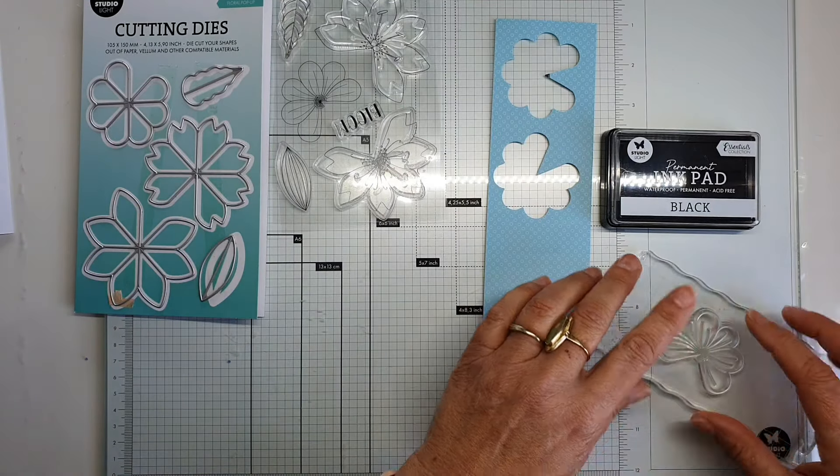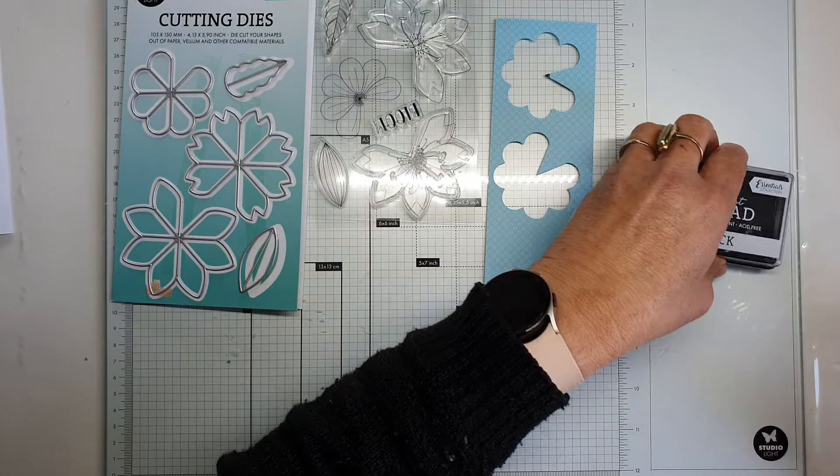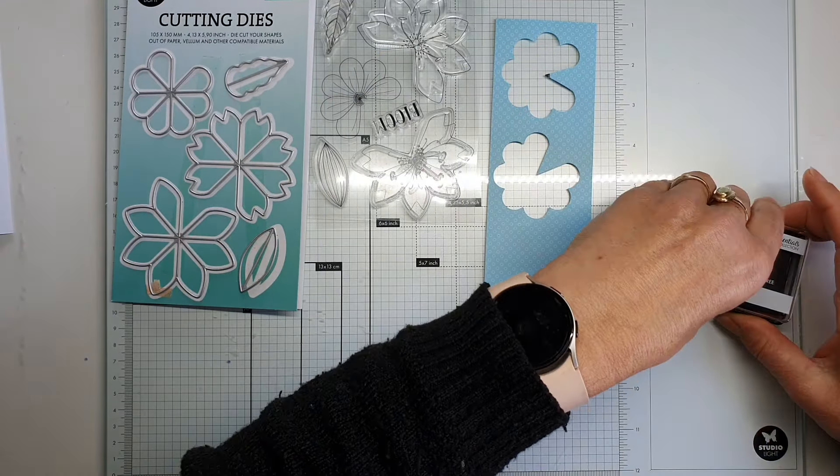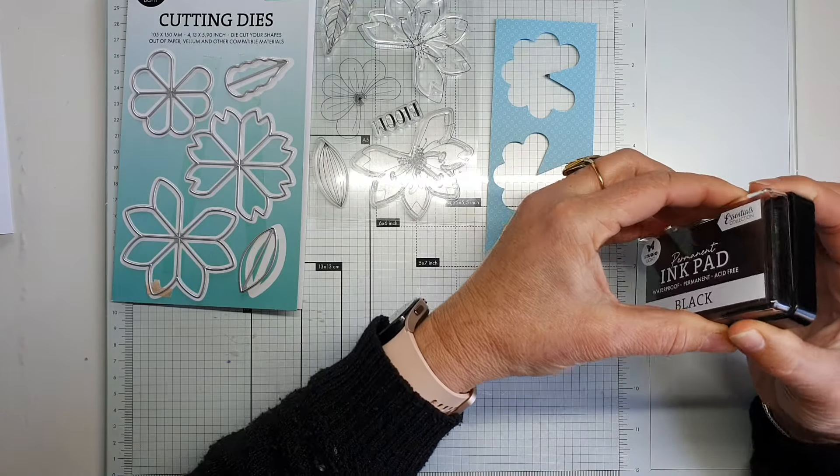I have already made a card with these dies and stamps — if you want to see that, look at my socials and you can find it.